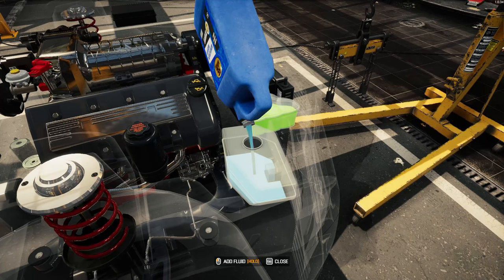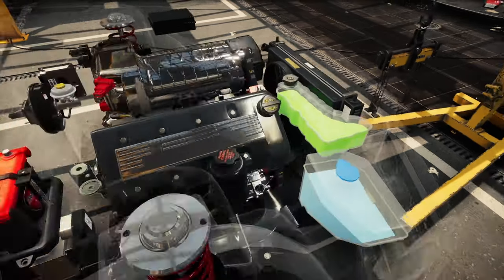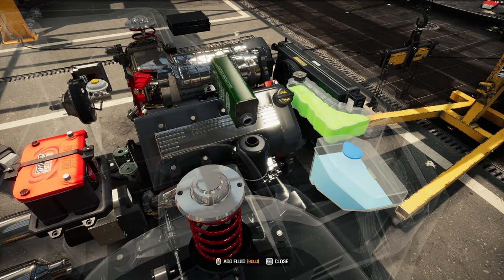But yeah — I painted the valve covers the color of the framework underneath. It just kind of inverted the engine from underneath.